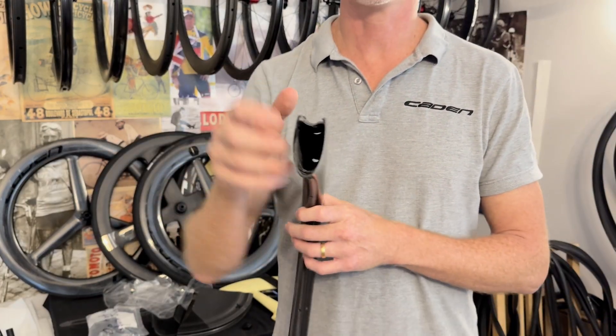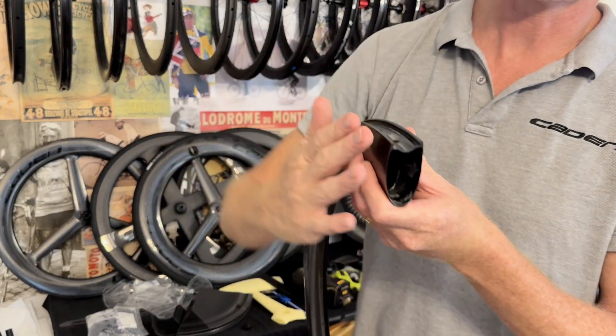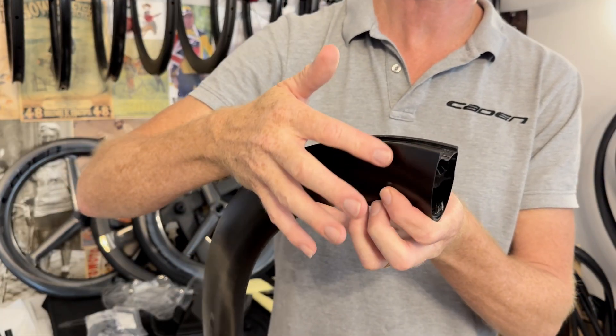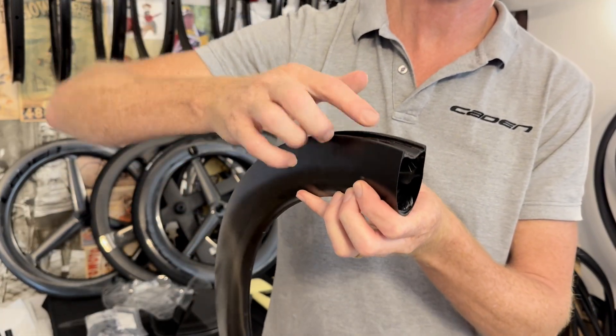I'll burn a heap of rims and pick the layers off. The main thing I'm going to show you is how we get the layer on my rim up and over the hook - the unidirectional in one piece over and down into the valley.